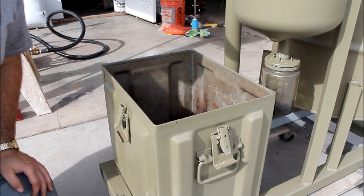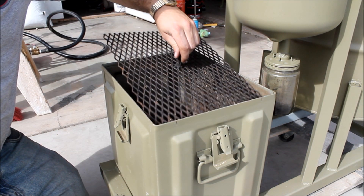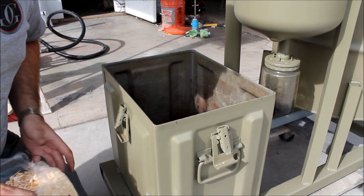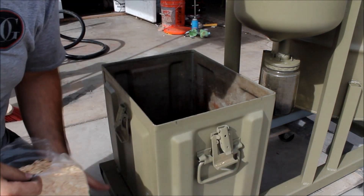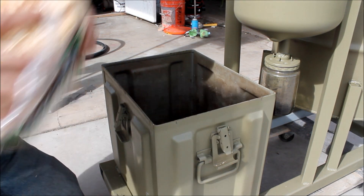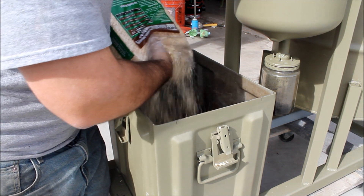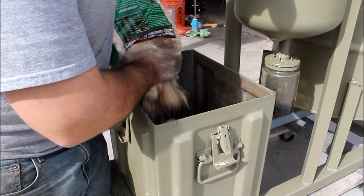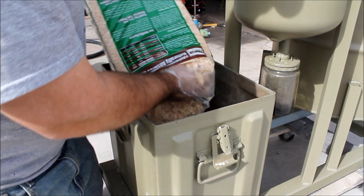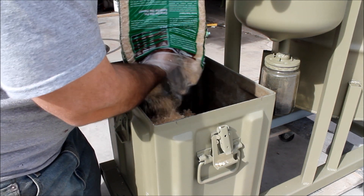Now I have everything cleaned out. What I'm going to do is put my grate back in and then fill it up with — it's literally just the stuff you fill up your hamster or guinea pig cage with. Just this pine bedding stuff. One of these small bags is perfect for the size of this box. Once you break it all up and spread it around inside there, it fills it up just perfect.